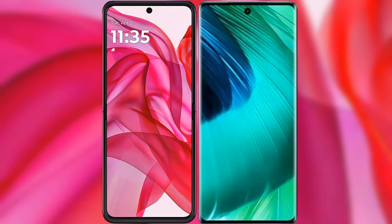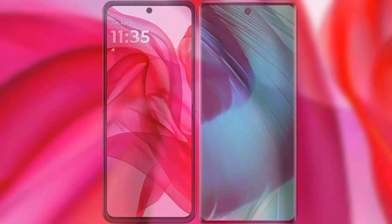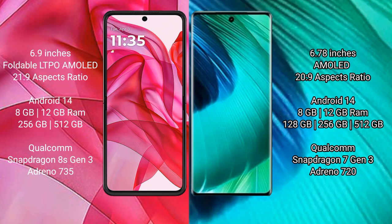I will compare the new Motorola Edge 50 Ultra with vivo V30. The Motorola Edge 50 Ultra comes with a 6.9-inch foldable LTPO AMOLED display at a 21:9 aspect ratio. The vivo V30 features a 6.78-inch AMOLED display with a 20:9 aspect ratio.